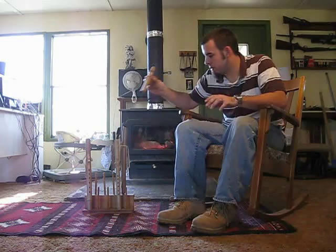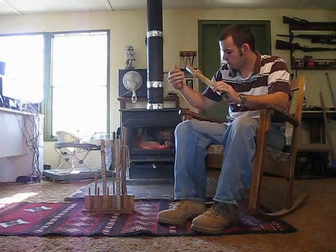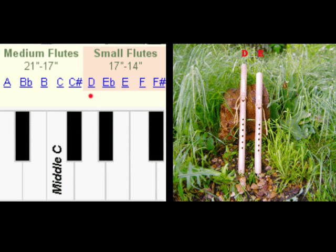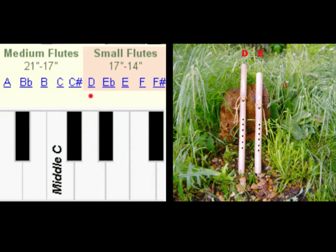The next flute I'm going to play is an A. It's a little bigger bore if you make the A's. The E's and D's come in smaller bores, but they all sound the same and they all sound really good, so I'm going to play this one for you.